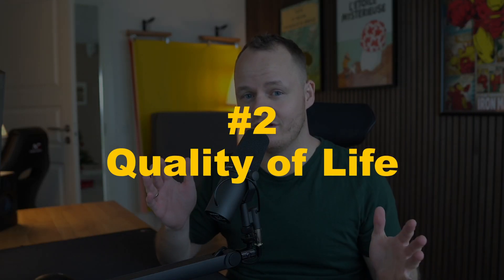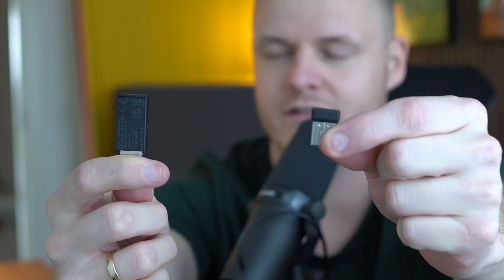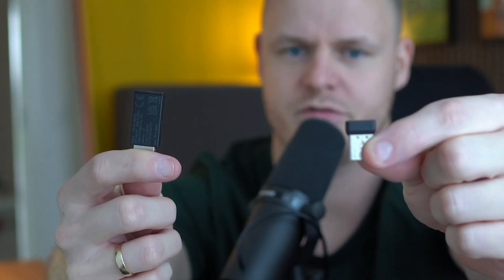Number two is quality of life. I must be honest — I hate Bluetooth. I always have to reconnect, turn it on and off again, or pair and un-pair just to get my headset working. Lightspeed, on the other hand, just works. You get a dongle — either a small one like this or a larger one like this. The larger one is for my headsets, and the smaller one is usually for my mouse or keyboard.